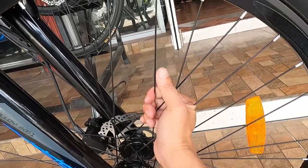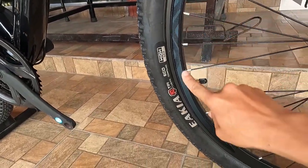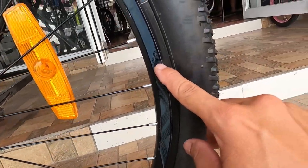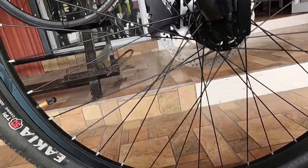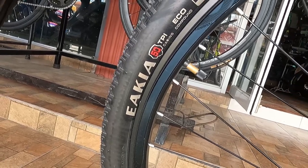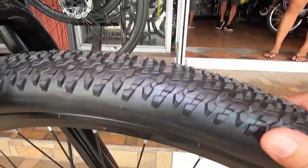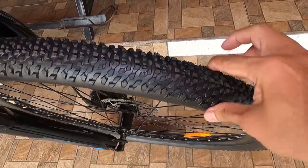Bakal ang ating spokes. Double wall alloy na rim — may sticker na TOSIC. At ang ating gulong, bago to guys — ngayon wala nakakita tong gulong na to. I-IKIA. High grip. Yung spikes nyan guys, pang road to. Pero pwede mo na rin itong dalhin sa mga putik-putik.